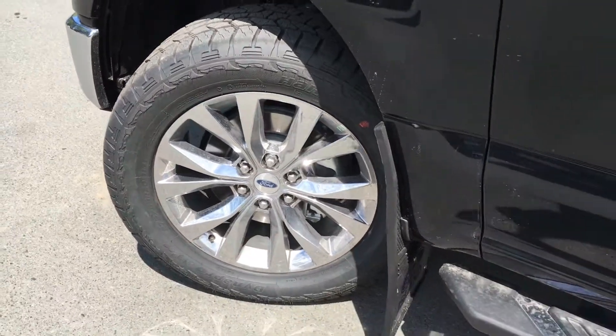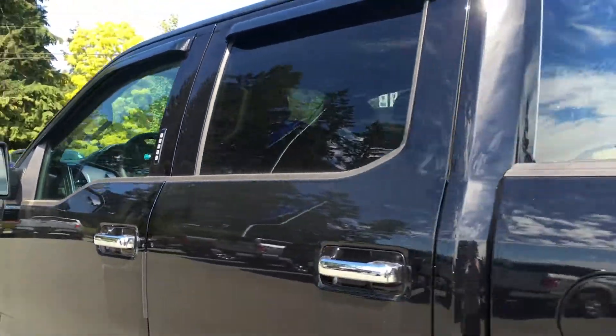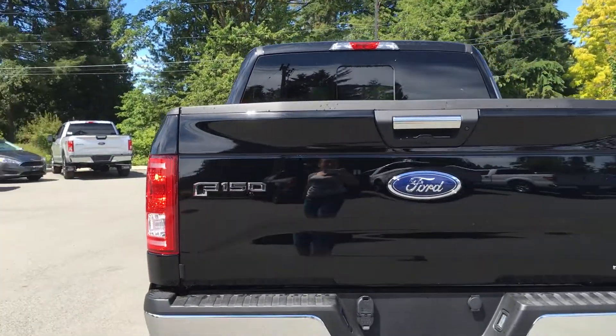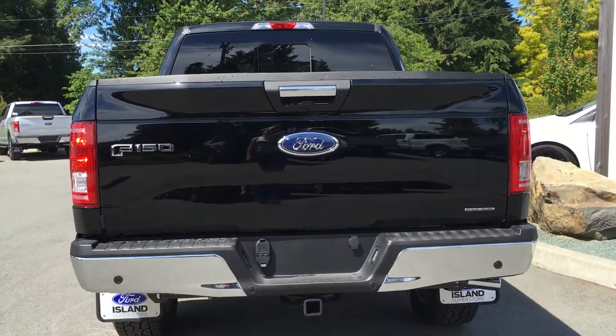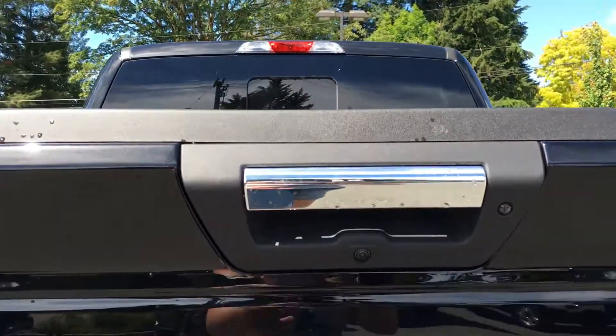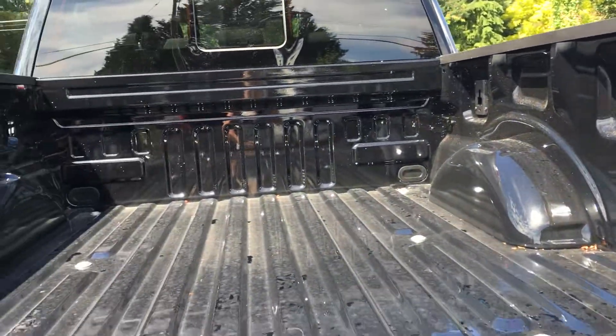20-inch chrome-like PVD wheels, chrome cab steps and door handles, keyless entry, window shades, left-hand side gas cap on a 5.5-foot box, backup camera and reverse sensing system, trailer tow package. The chrome handles extend to the tailgate, which is lockable and removable. Box link as well as tie-downs at all four corners.